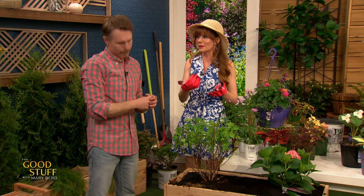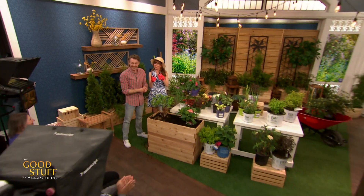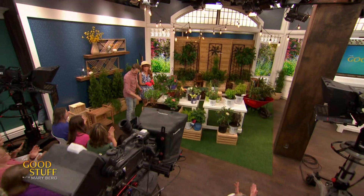Owen is with us each day this week showing us more tips in the garden. Don't forget to tune in to Growing with Owen for the rest of the week — we'll see you soon!